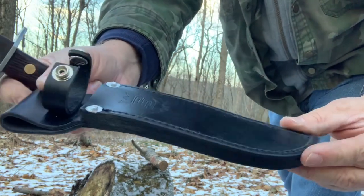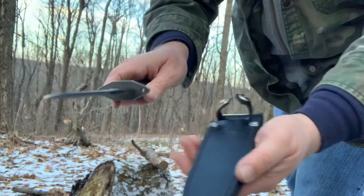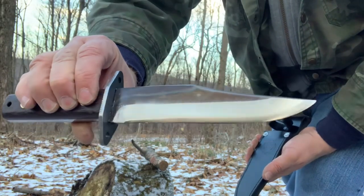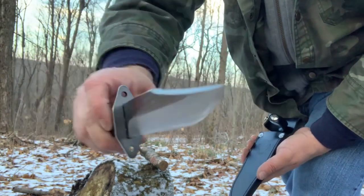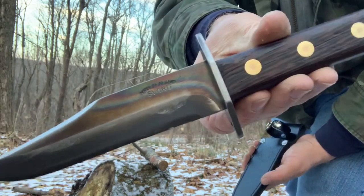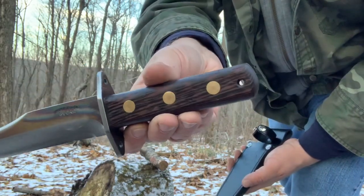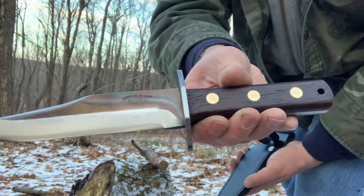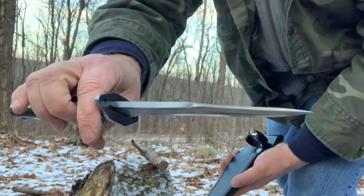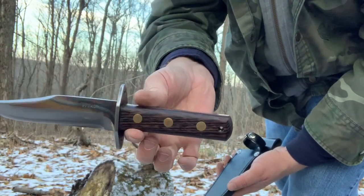Look at that thick sheath. Look at the temper on that blade. It says New Zealand Svord. It's got a convex grind, three brass and copper pins. It's about almost a quarter of an inch thick. Big heavy hand guard, walnut handles.